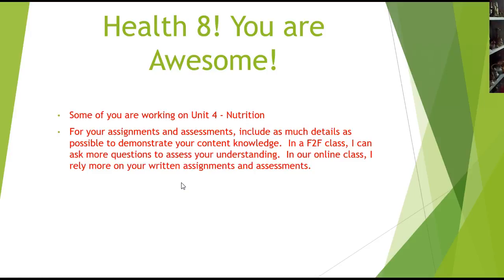I wanted to shift your way of working in the course a little bit for your assignments and your assessments. Include as much detail as you can to demonstrate your content knowledge. If I had you in my face-to-face class, I'd be able to ask you questions to assess your understanding. So in an online class like ours, you've got to include as much detail as possible so that I have more to work with to assess your understanding. If you have any questions about that, just let me know.